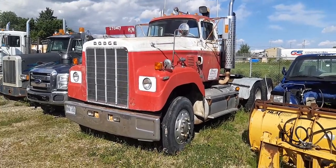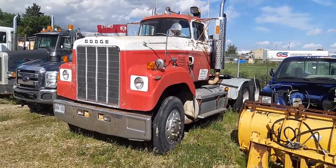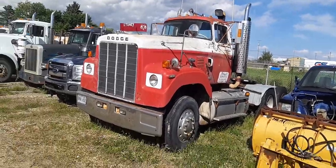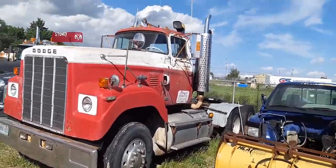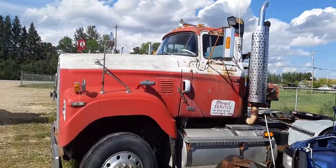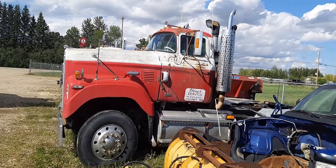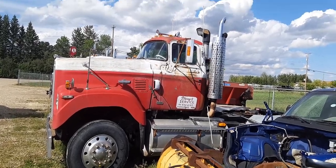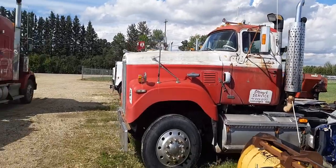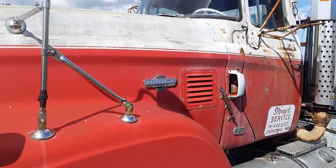We have yet another Dodge Big Horn. This one, the hood and everything looks pretty good. Same cab as the other one but this is just a day cab. I can get in here a little better and get a whole profile of the cab and everything of this truck. It's got a lot longer hood and a lot bigger rod than like the D series.